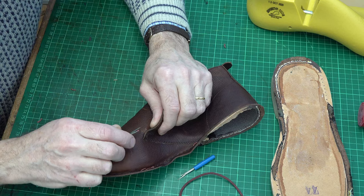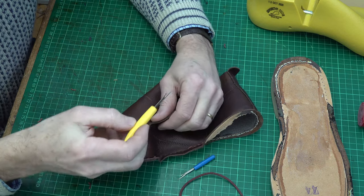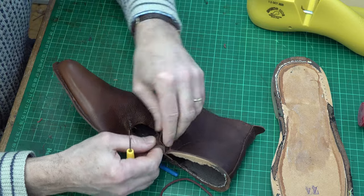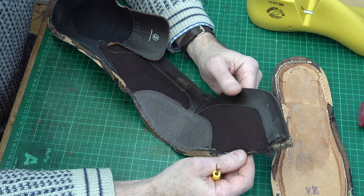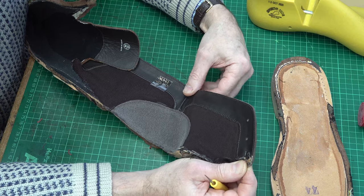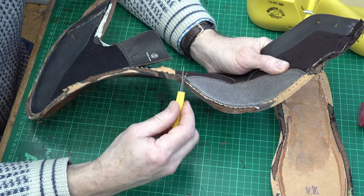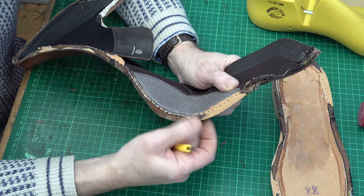I'm just going to take the quarters off to see again how this has been constructed. It's probably safer to use a little seam ripping tool for this. Interestingly enough, they've used some glue to tack this before sewing, which is what I would normally do. These seam rippers are quite good — a fairly safe way of taking a seam apart. Now you can see inside the shoe and there are no metal eyelets, no reinforcing other than this backing — I think it is actually leather. There's a backing piece there.